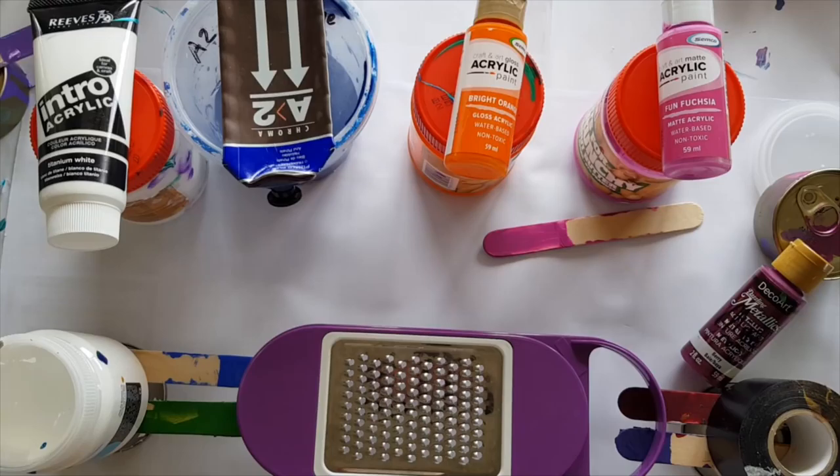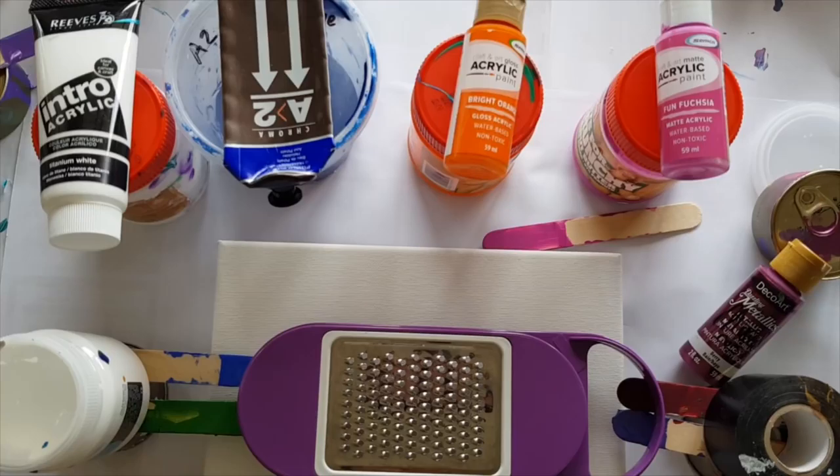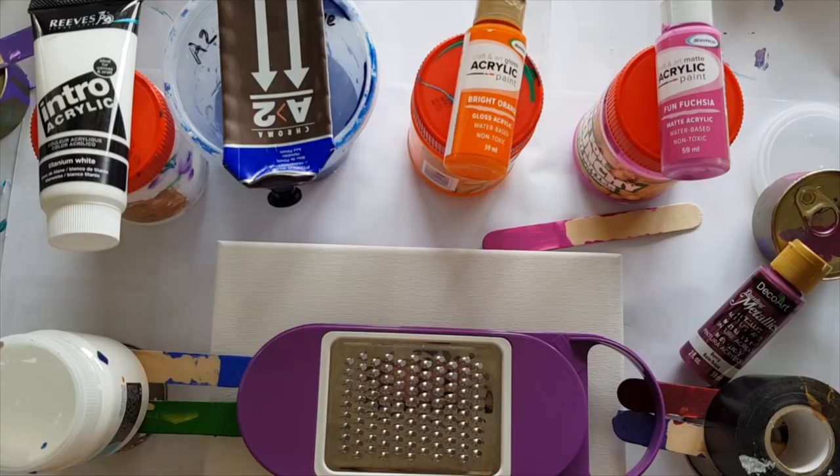What colors should we use? I haven't done this grater thing before. I've seen a lot of people using colanders and they look super cool, but I don't have that style colander. I looked through the kitchen and went, 'Oh look, I'll play with this one.'